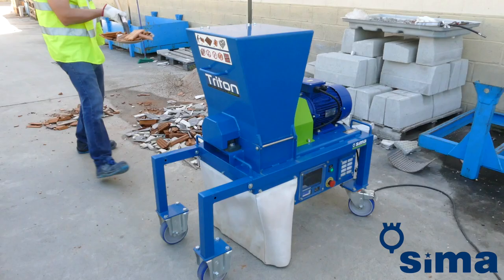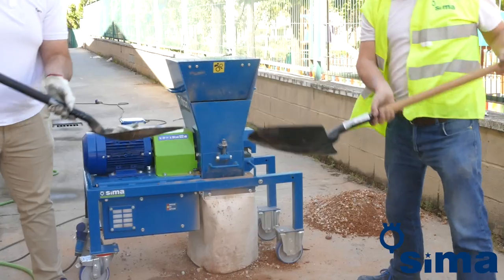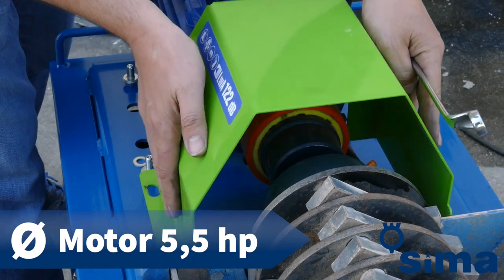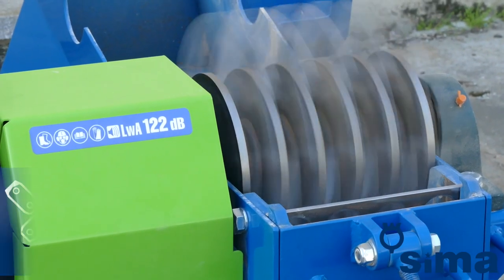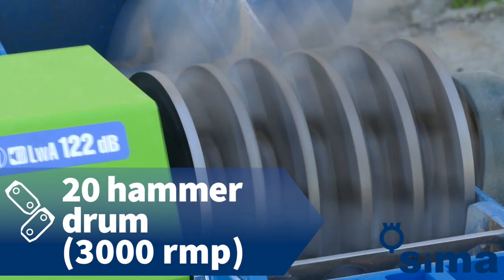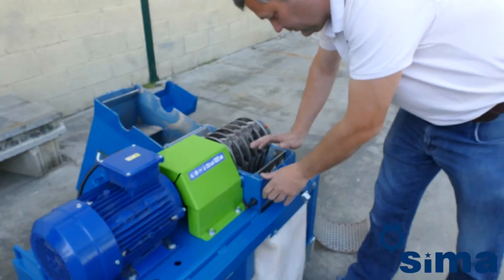The Triton is a sturdy machine made to last. Before putting it to use, we recommend you take some time to familiarise yourself with the machine and carry out several crushing tests. Its powerful 5.5 horsepower engine, equipped with a speed inverter in its single phase version, spins a drum carrying 20 anti-wear steel hammers at 3000 turns per minute, hitting the rubble at high speed and reducing it to sand.